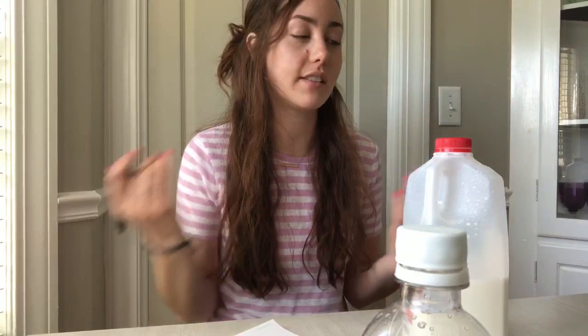I want to make a hypothesis, which means I'm going to make a guess about which type of invisible ink I think is going to work best and which type of revealing method. I think lemon is going to show up the best, my number two is vinegar, and number three is milk — I'm just not sure the milk is going to show up. I also think that the berry is going to work better than the heat, and we'll see if I was right at the end.